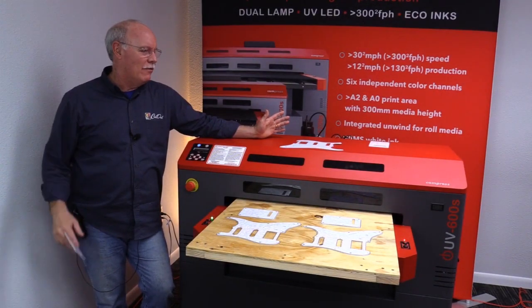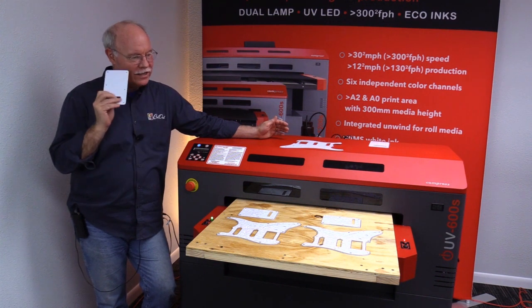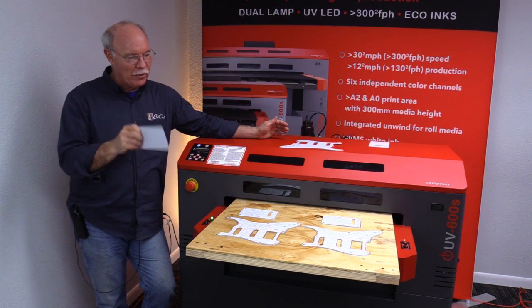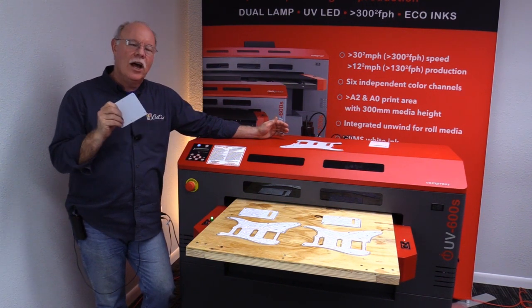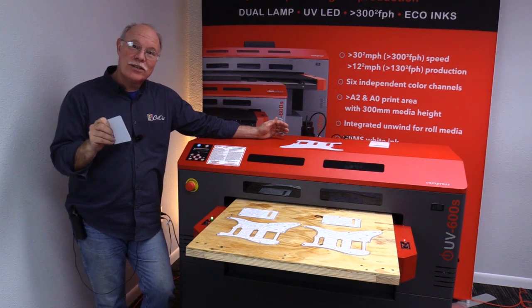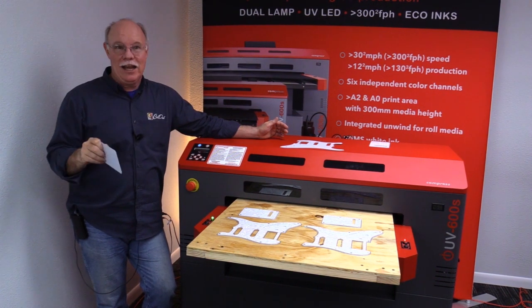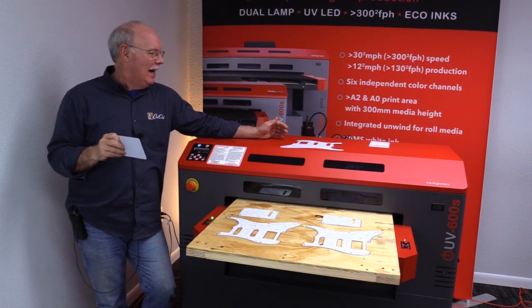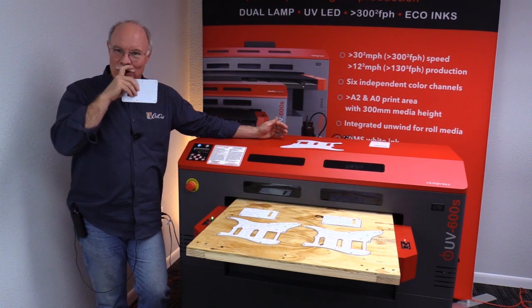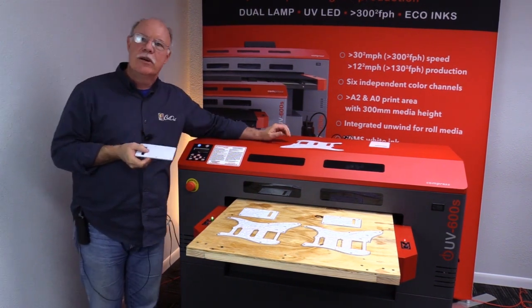So we're back. We've already done the clear and now we're getting ready to use the Compress IUB 600S UV printer to print on another set of pick guards and tremolo cavity covers for a Fender Stratocaster. We've got a big old piece of wood here as opposed to putting it straight on our bed.